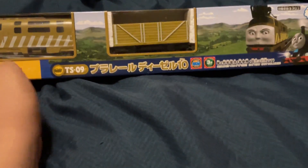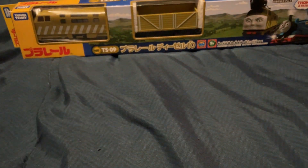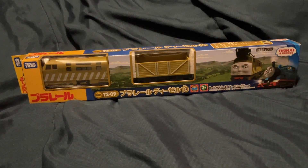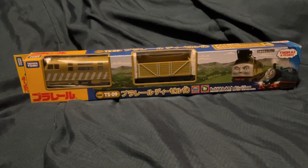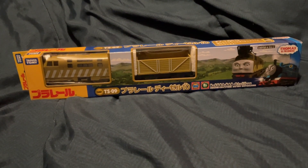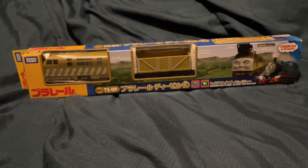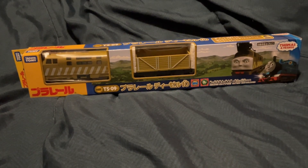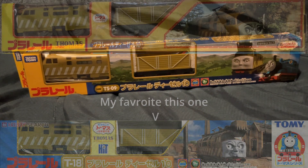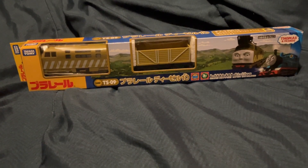It's another Play Rail. I already have this character, but there are two — actually three — reasons why I wanted to do this character: Diesel 10. It comes with this new box type with the new CGI Thomas. Well, it's not new anymore — it's quite old. But one of the reasons is the box, because it's Diesel 10.